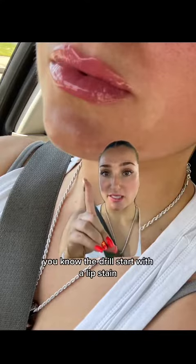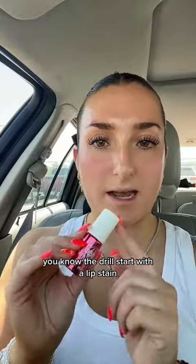How to get your lips from this to this. You know the drill — start with a lip stain. I'm using GoGo Tint by Benefit. Let's put this on.